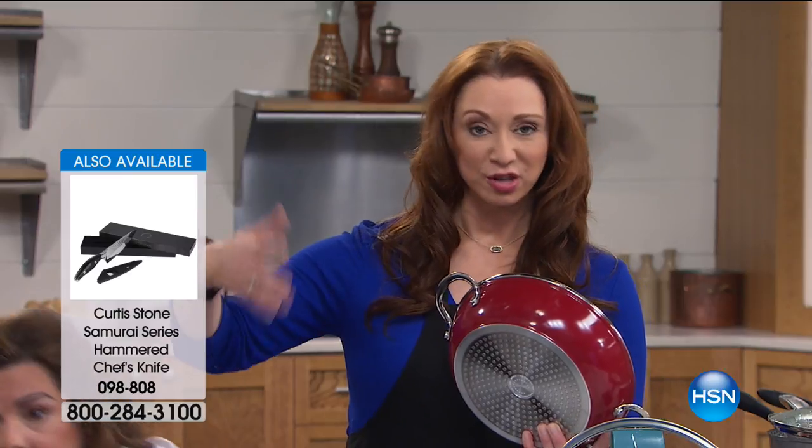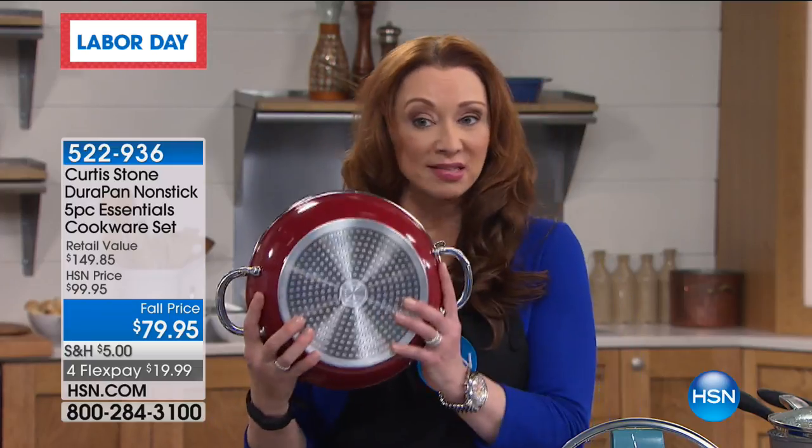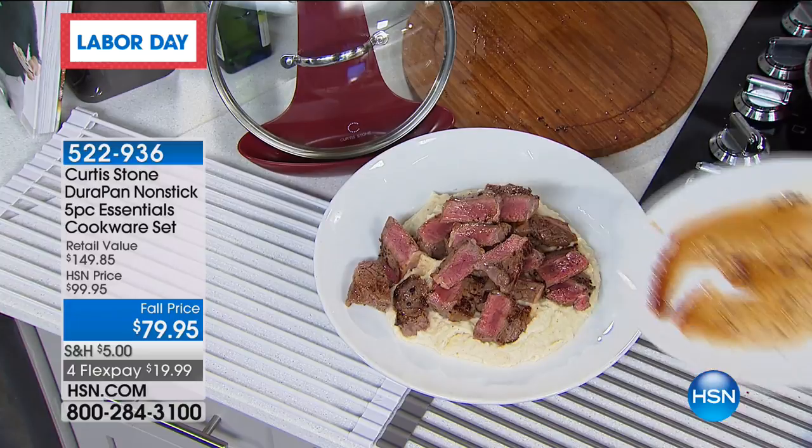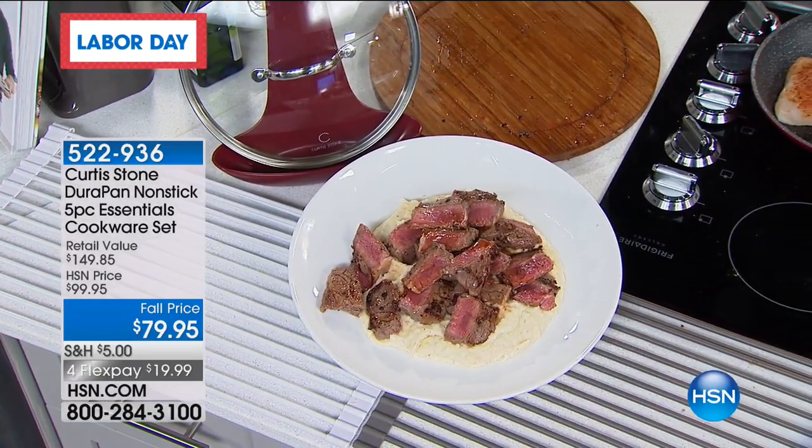Those are the item numbers for the Japanese steel chef knives. I was going to do it at a host pick price of $99 — and I was excited about it, because I knew that deep-dish French casserole is like a $100 value.